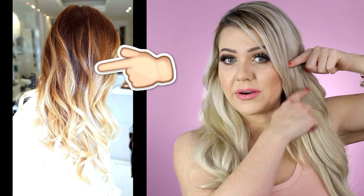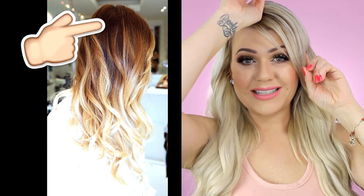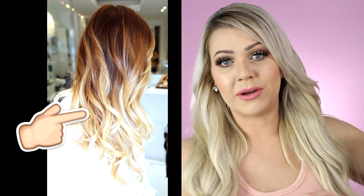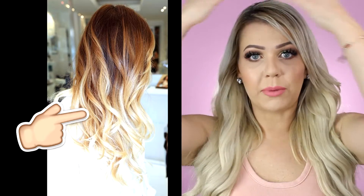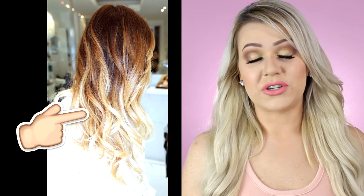Next is color matching for people who have their root down lower — anyone whose root goes down past their ear. If your root goes down very far, you'd be a great candidate for ombre hair extensions. You want to color match your root to the top of the ombre extensions, and then color match from there down to the bottom of the extensions. If you have more of a balayage where the root starts lower, you can totally try the ombre extensions as well.